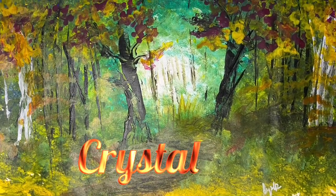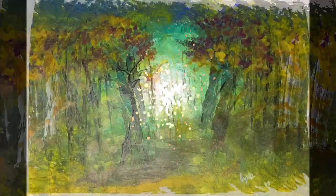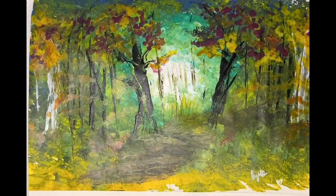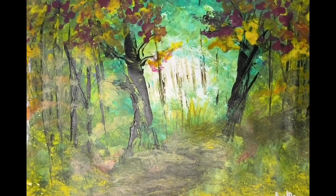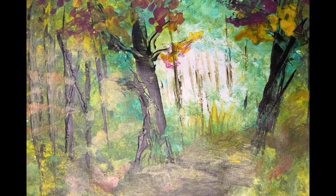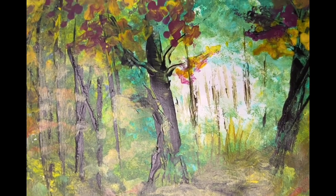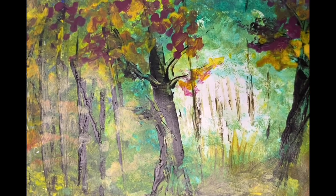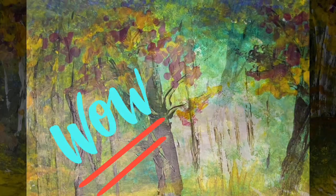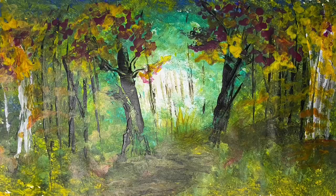Hello everyone, this is Crystal. Welcome to Artentastic, where creativity comes alive. This is a scene that I visualized in Robert Frost's poem 'The Road Not Taken.' I tried to bring to life that special road not taken in those magnificent yellow woods as depicted by Robert Frost, and I painted all of this without using a single brush. Today I'm going to show you the secret of how to do that.